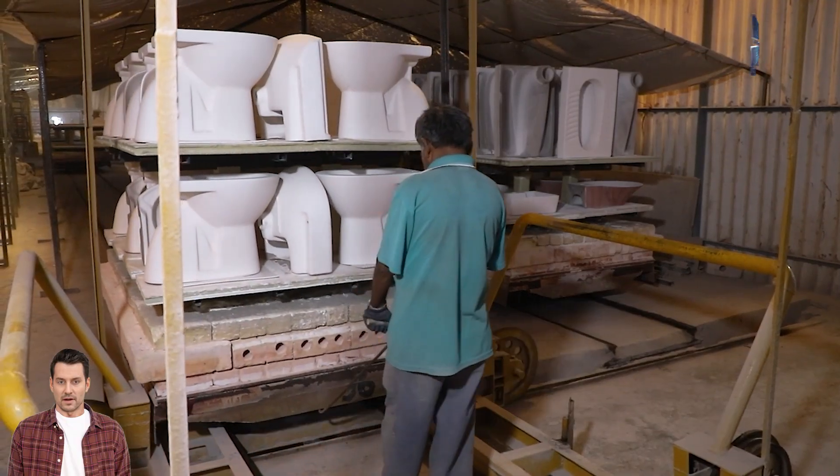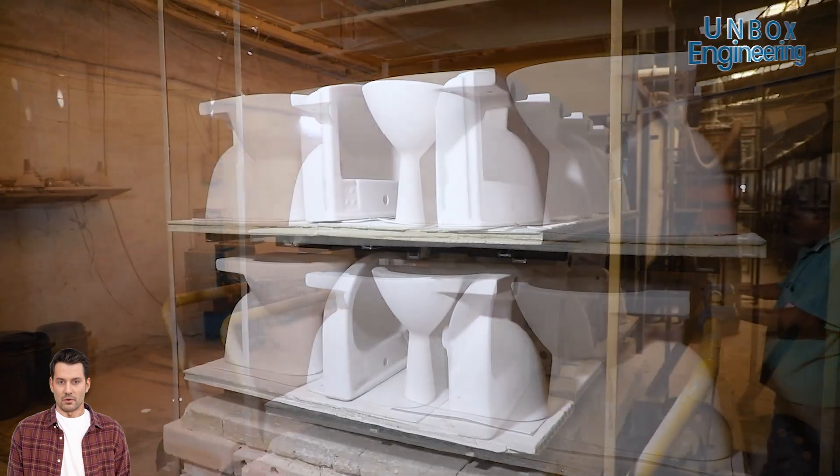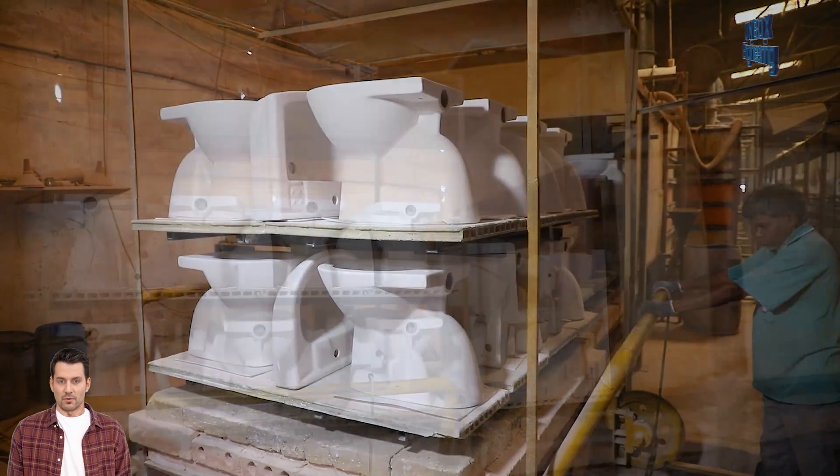The basins are then placed in a kiln where they are heated to a very high temperature, creating a durable and waterproof surface.